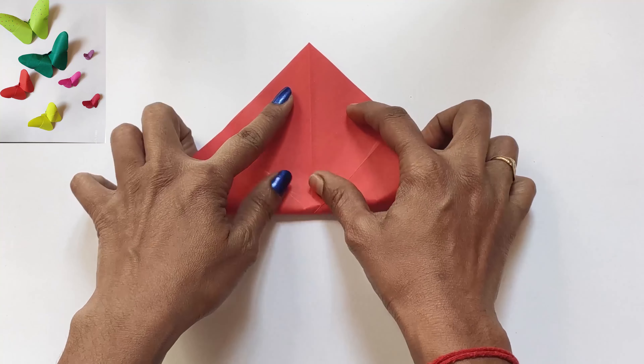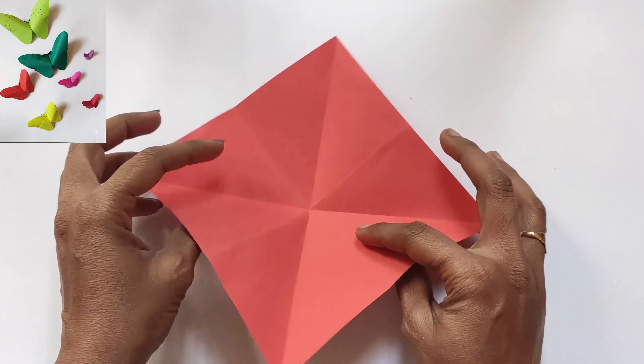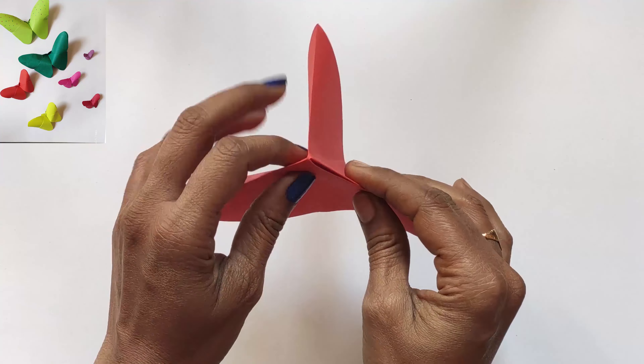Do the same on the other side also, then turn it back. Take two corners and push the middle one inside — same on the other side also.